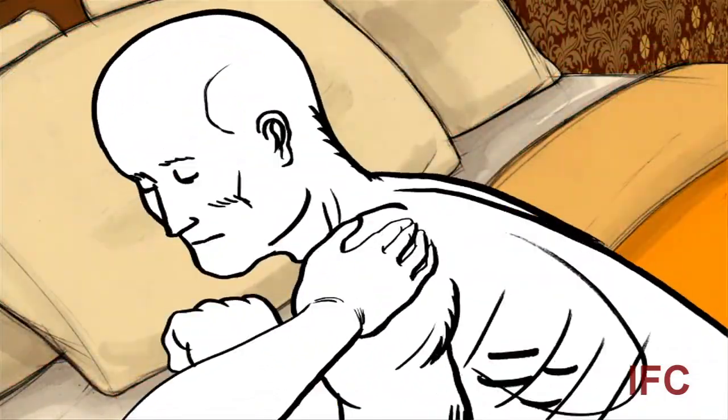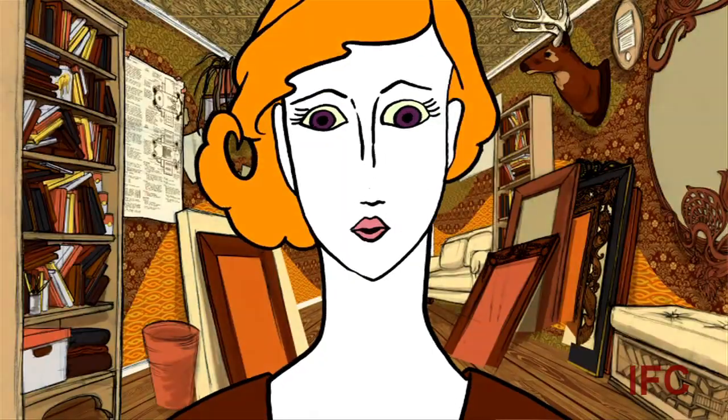It would be great if I could continue to make these animations and take on different projects. Right now I'm really just starting in this, and I want to continue and see where it takes me.